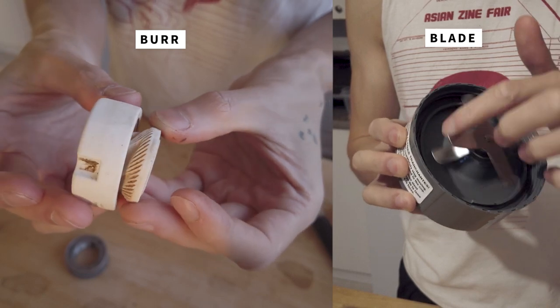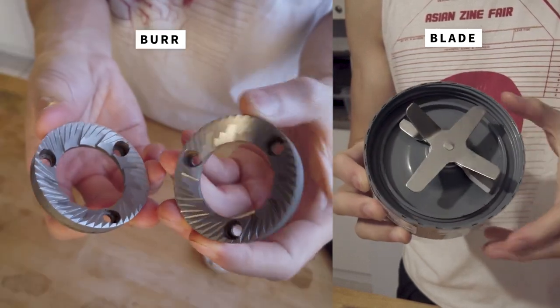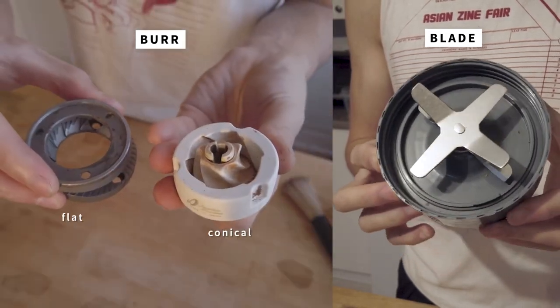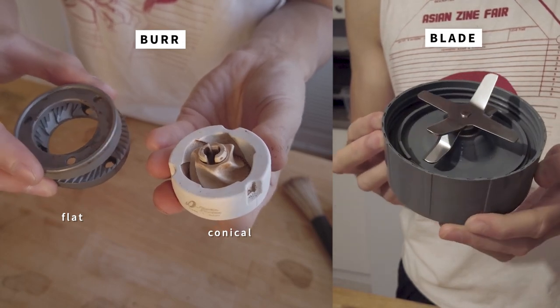If you've been in the market for a coffee grinder, you might have come across two types: a burr grinder and a blade grinder. These refer to the mechanism the grinder uses to grind the beans. To the left we have a flat burr and a conical burr, and to the right we have blades for a blade grinder. In this video I'll show the differences between the two grinder types in terms of how they work and how they influence grind consistency, and explain why a burr grinder is always superior. First, we must talk about the importance of grind consistency.